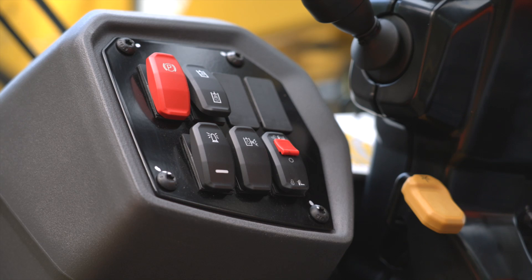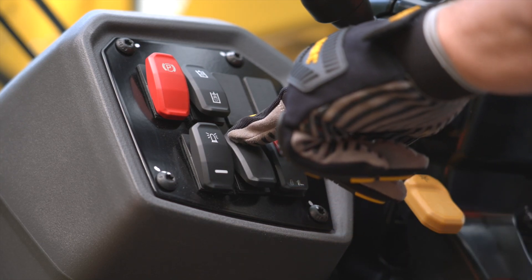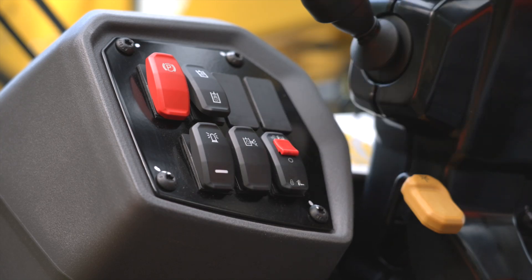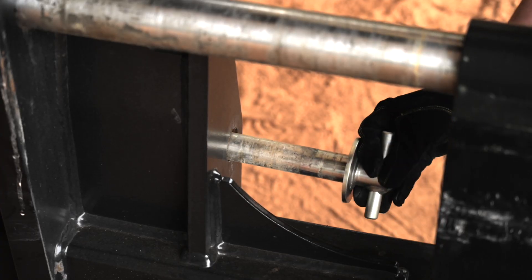If the work tool to be connected requires auxiliary hydraulic flow to operate, prepare for installation of the hoses by releasing the auxiliary quick disconnect pressure by pressing the release switch on the dash panel. Install the pin and the retaining clip.